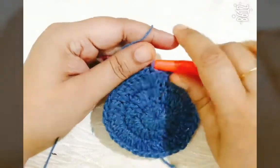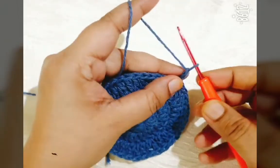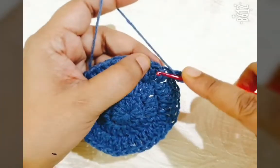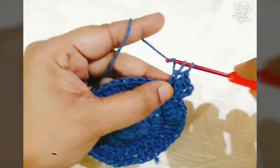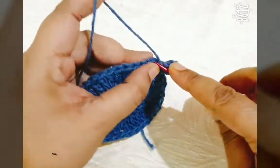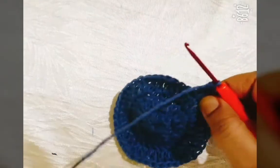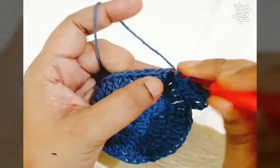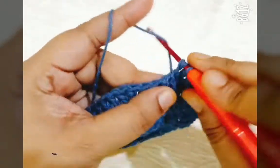Joining with slip stitch. For the fourth round, make three chain as the first DC and make one more DC in the same stitch. In the next two stitches make one DC in each stitch, then in the third stitch make two DC. One DC in the next two stitches, then two DC in the third stitch. Repeat the same stitch in this round.